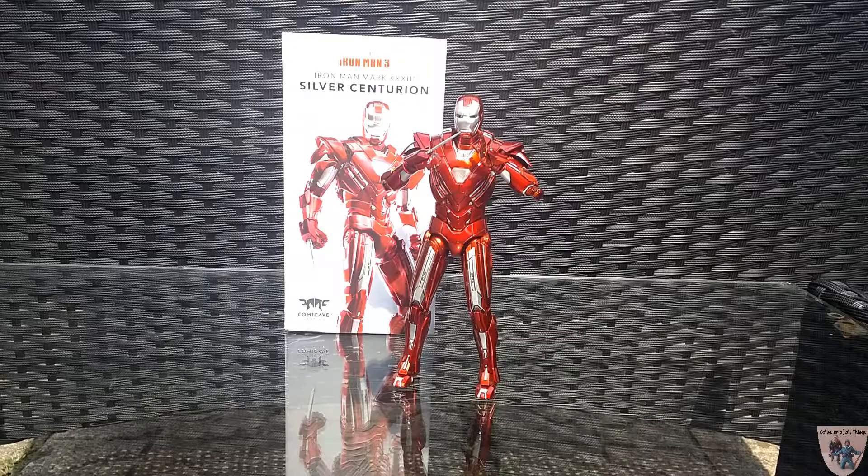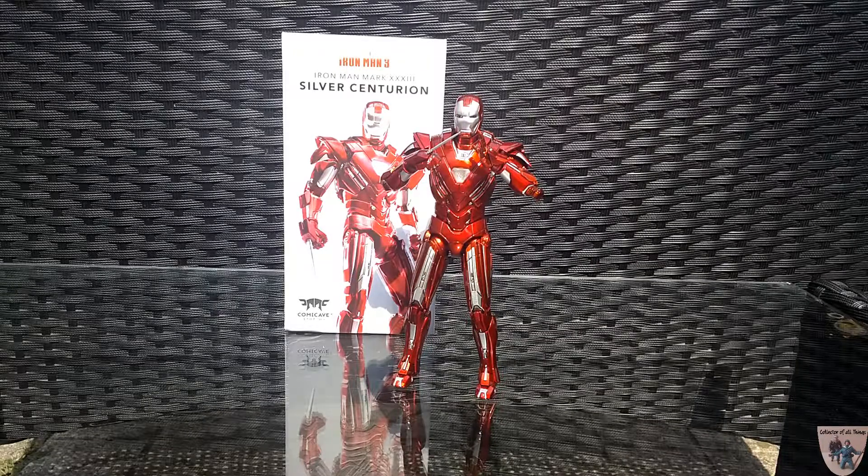This figure is from Comic Cave Studios. This is the 1/12th scale version of the Silver Centurion, which is a beloved armor from the comic books. I remember when I was a wee little lad reading the comics — this was a mainstay armor for quite a while. Of course they've changed the look for the movies, but I think they've done a phenomenal job updating the armor and making it look modern and beautiful.